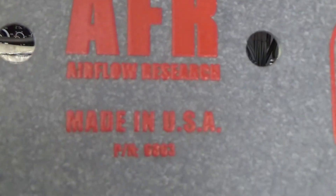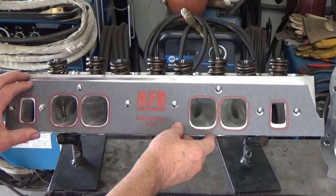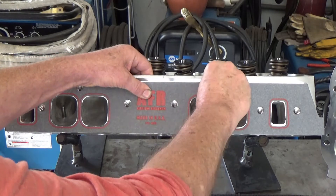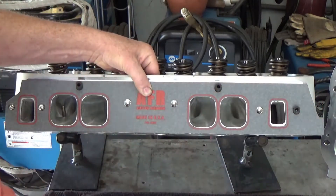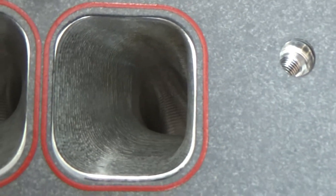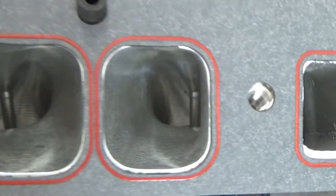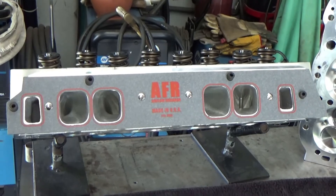The next thing is to get that intake to flow nicely into these AFR 265 heads. In an upcoming video I'll show you how I port match the intake to the heads. You can see with that AFR gasket how well it fits the ports of the head itself, with a little bit of margin of aluminum around there. I probably won't touch the heads — I'll leave them as they are. On the intake itself, I might make the ports maybe a 16th smaller than what the ports are entering into.